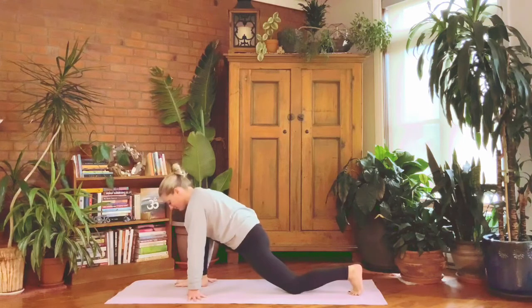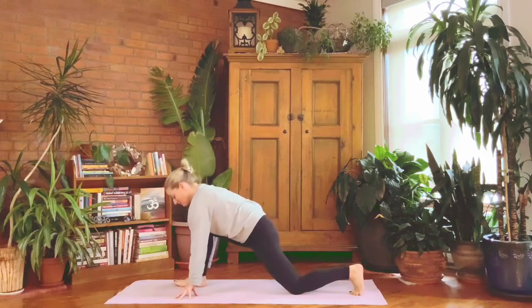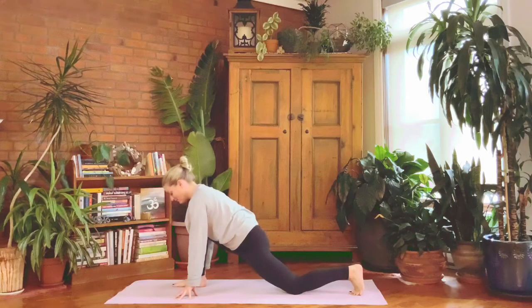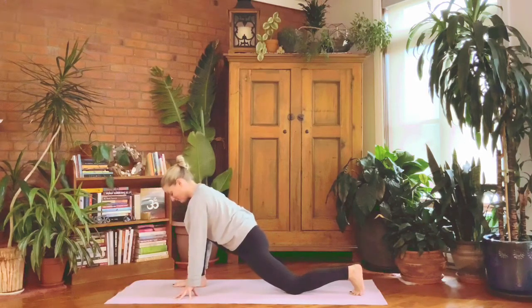Step the right foot forward and get ready to lunge. Leave the left knee on the floor — you can inch it back once or twice. Right knee directly over the right ankle. Start to lift the hips slightly out of the lunge on an inhale, and on the exhale sink the pelvis down and forward. Do that again: inhale take some pressure off the stretch, then exhale sink the hips down and forward.